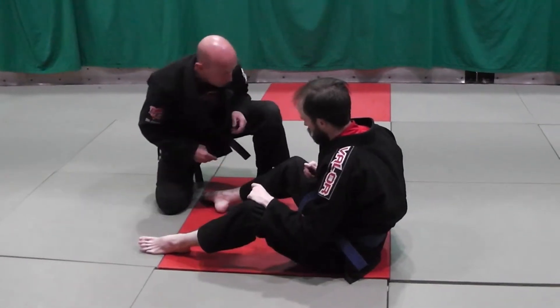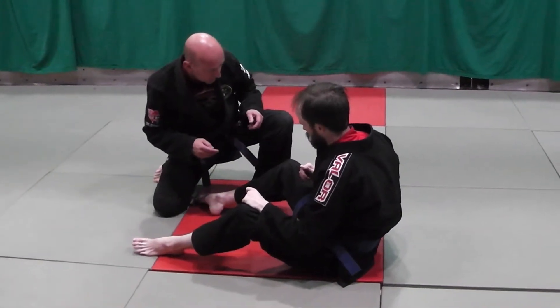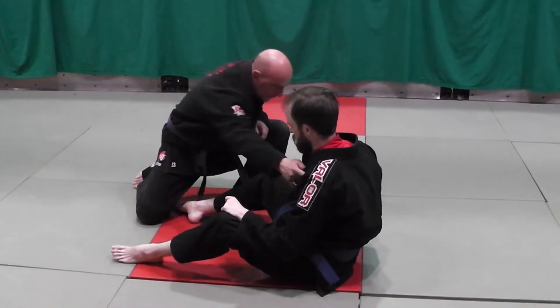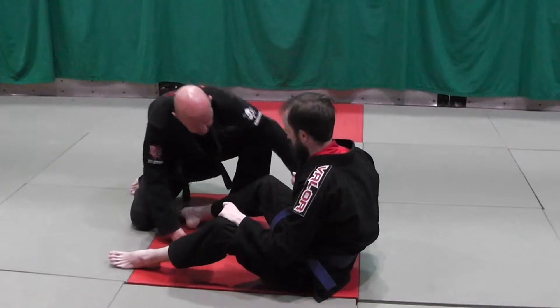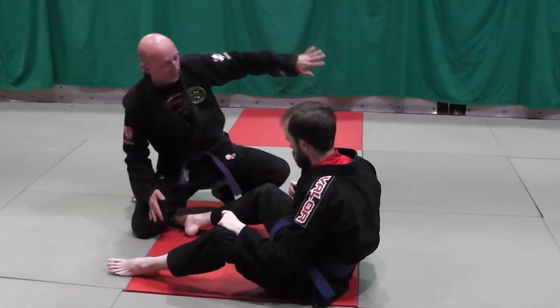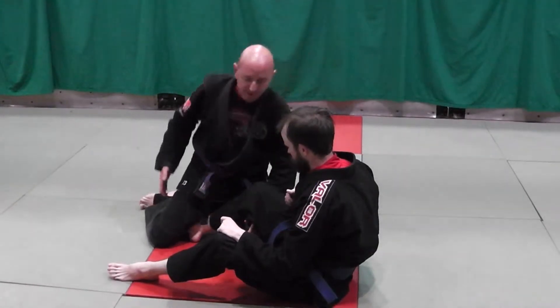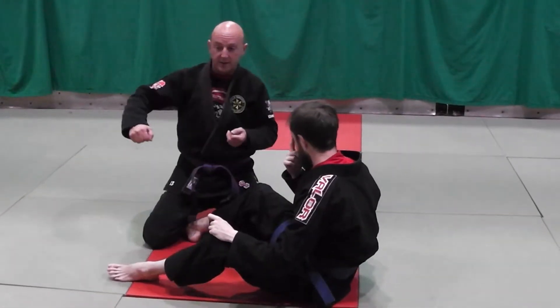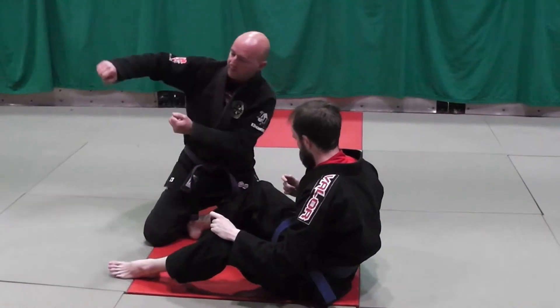I'm going to do three things at once. From here, my forehead is going to hit Carl on the shoulder. My knee is going to come underneath his hamstring, and my left arm is coming under as my right arm comes over. So hence the name — over-under.